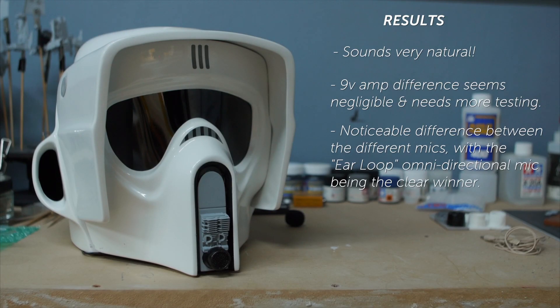The results all sound very natural. I didn't test using the 9-volt amp because the difference seemed negligible. There was a noticeable difference between the Acre mic and the ear loop mic, however. The ear loop mic had a clearer sound and seems to have a perceived difference in loudness, even though I was talking at the same volume.